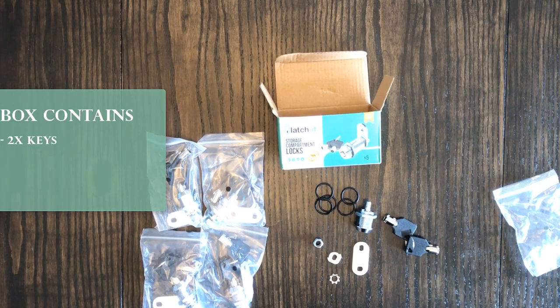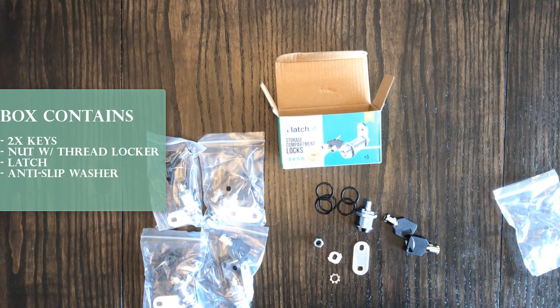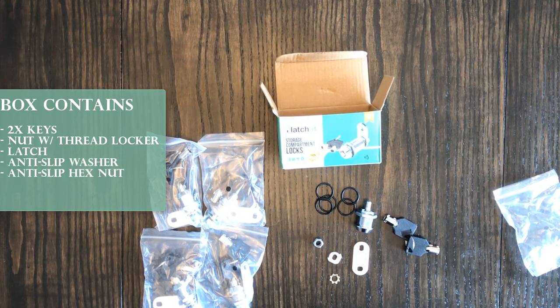The locks come with two keys per lock, a nut with thread locker, a latch, an anti-slip washer, a hex nut, an O-ring for weatherproofing, and the cam lock cylinder.